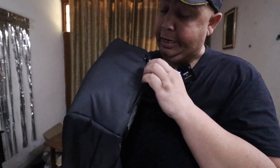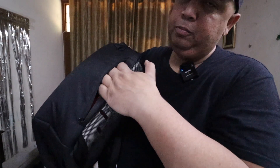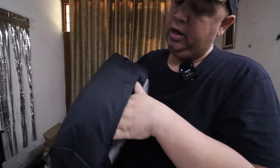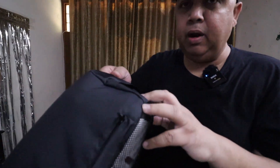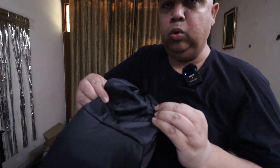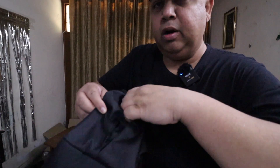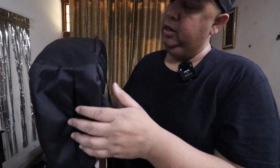There is also a pocket in the back pocket. The quality is very good. Look — it opens and expands from here and from here as well.